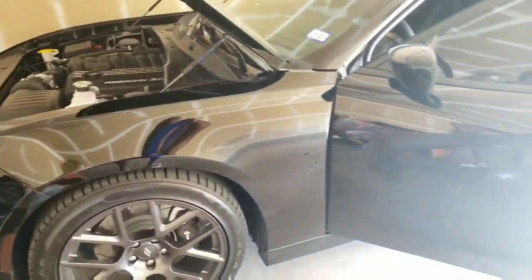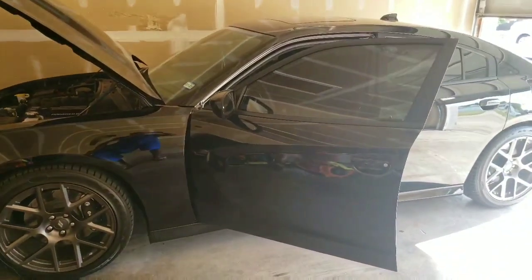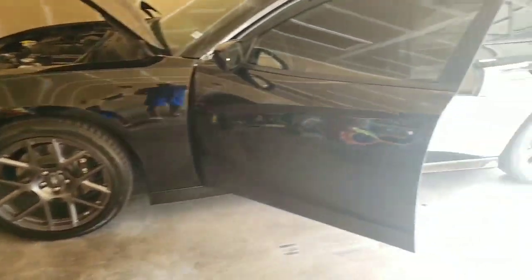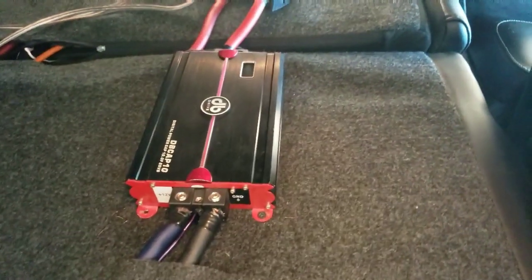As y'all can see, Scatty Black is in the garage looking good - probably gonna pull it out later today, go for a little ride. So here it is: I am running zero gauge wire. The thicker your wires, the better your power supply.